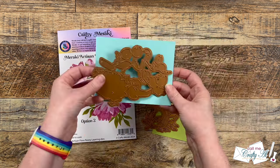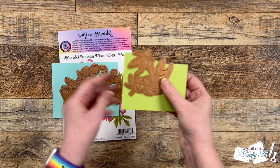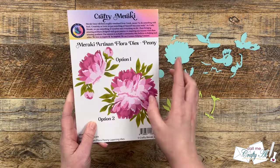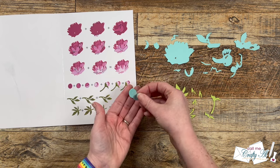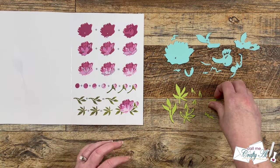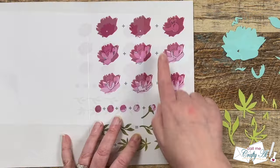I'm going to get started by die cutting one set of the dies. I'm using a blue for the petals and a green for the stems and leaves. The die does cut a peony that has bloomed and one that has not, so I'm going to remove the pieces for the flower I won't need and also take away the stems and leaves for now.